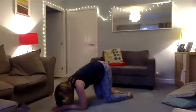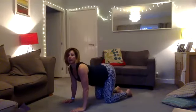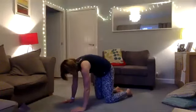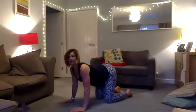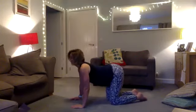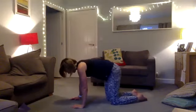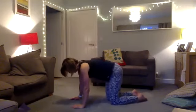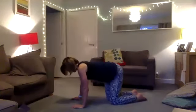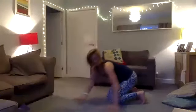Slowly bring your knees up into cat-cow, squeezing your back down and up — sinking down and up. Circle your hips one way and then the other. Then we're going to lie on our back for another spinal twist.